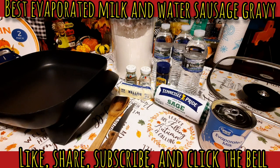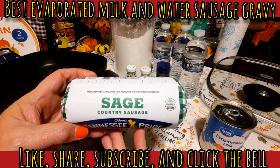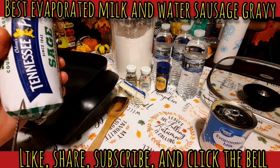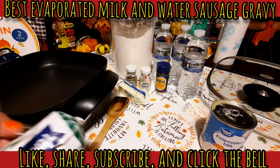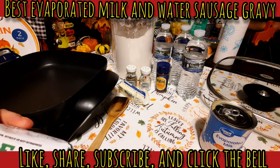I'm going to be using sausage because I need some sausage gravy for a video I'm doing in the next day or two, so I thought I'd bring you guys along. I like to use sage sausage — sage is my preference. Tennessee Pride, Bob Evans, and Jimmy Dean are my favorites. I'm going to get this into my electric skillet and get this sausage frying up.